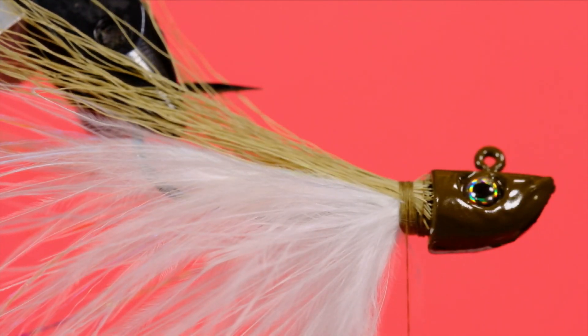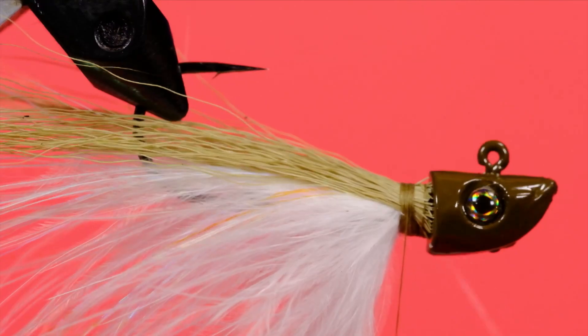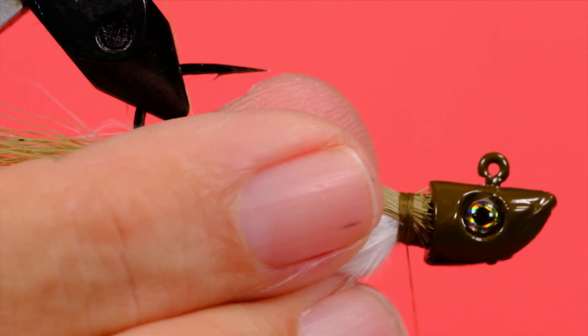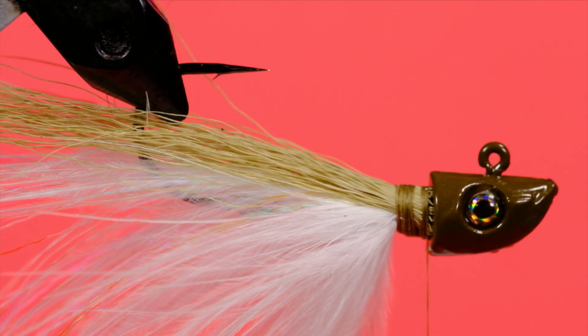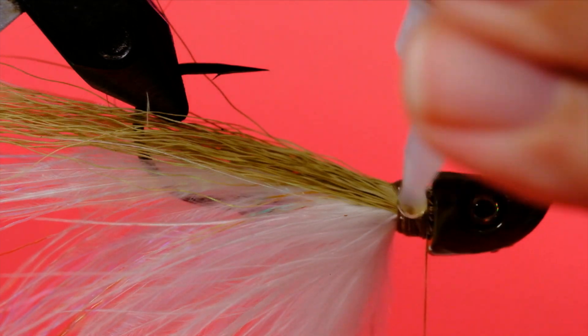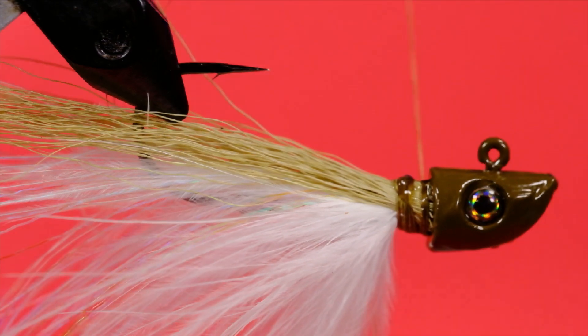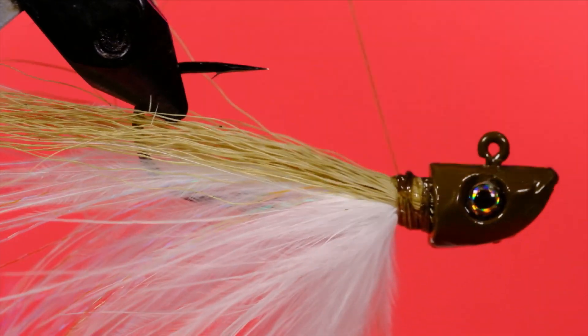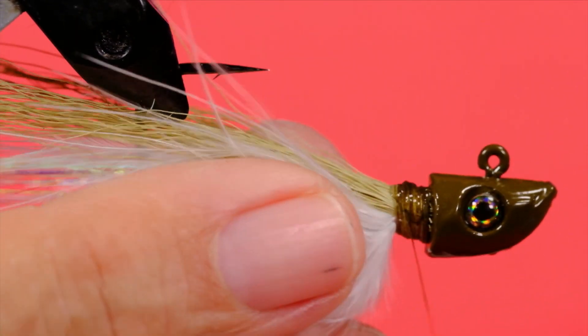Take your bodkin and split on either side of the hook. Stroke all this back and put some wraps in here. At this stage, to help this stick, I'm going to add some CA glue — that way this thing is not going to come apart on us. Put some more wraps in here; this will bind the glue into the threads below it and into the bucktail. Just try to avoid getting it on your fingers.